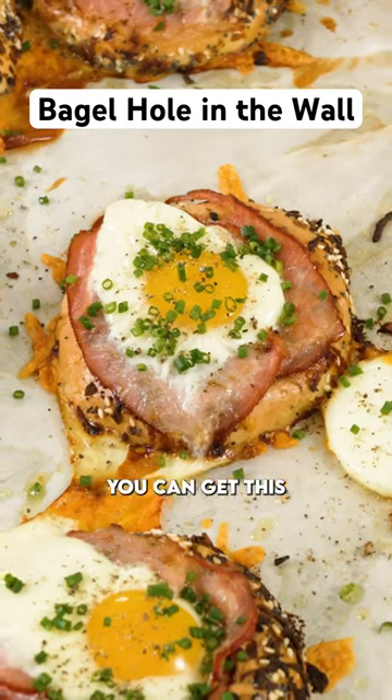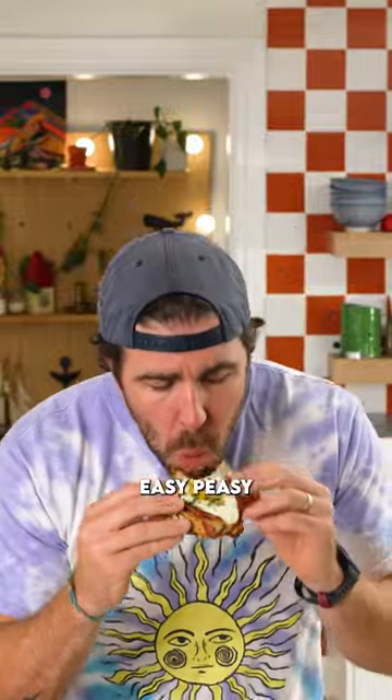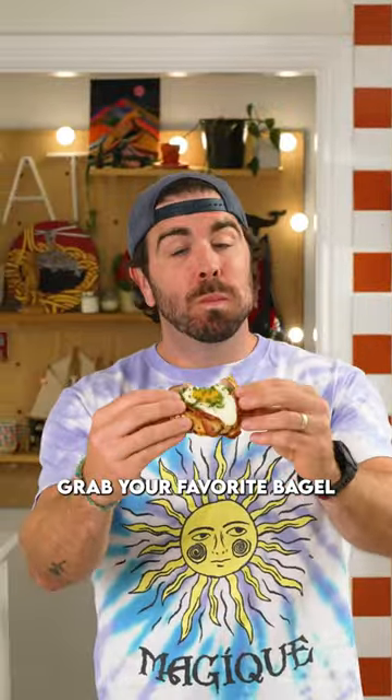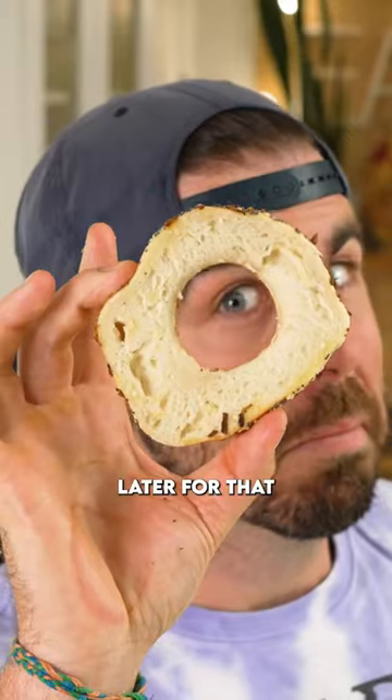Folks, this is a real fun brunch idea. You can get this all prepped up in advance once people come, pop it in the oven — easy peasy. Let's do this. Grab your favorite bagel, cut it in half, grab a cookie cutter and make the hole in the center of the bagel a little bit bigger. You'll thank me later for that.